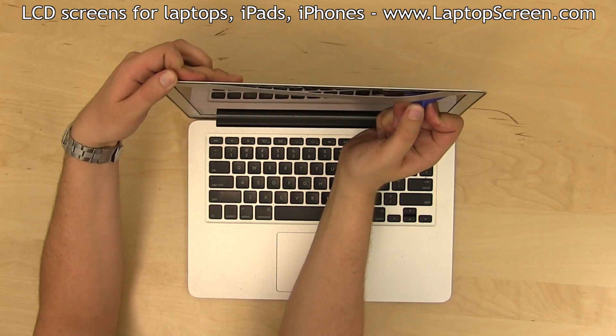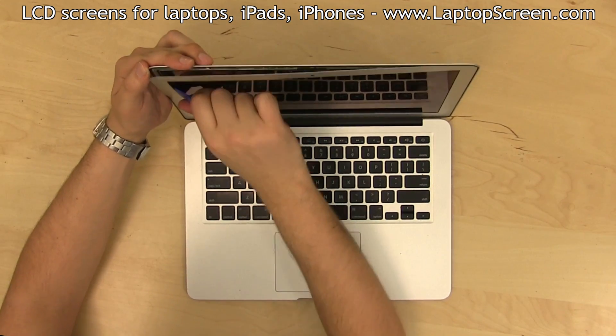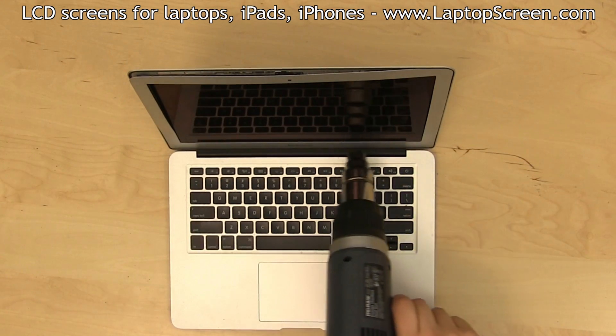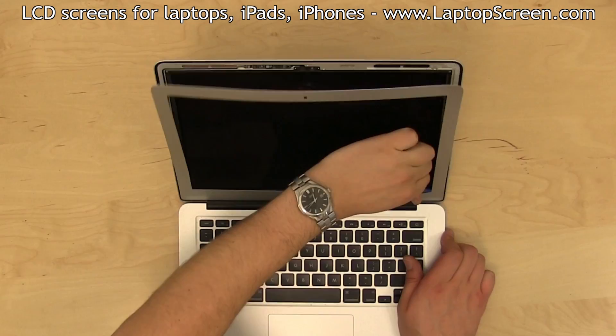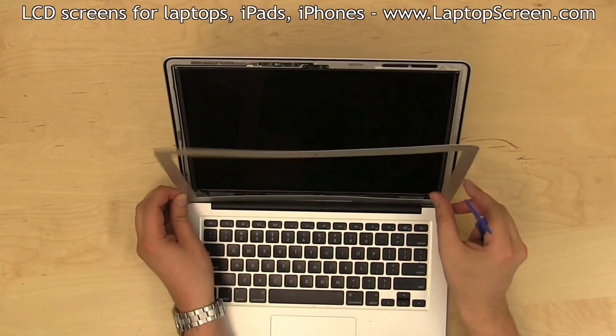The top edge separates the easiest, and once it has been unglued, move on to the side edges. Keep using the heat gun to warm up the bezel. Move on to the bottom edge, and once separated, set the bezel aside.